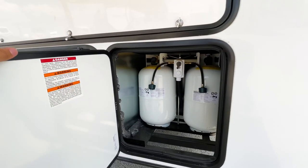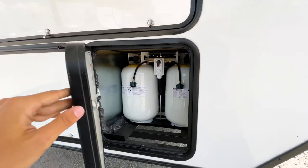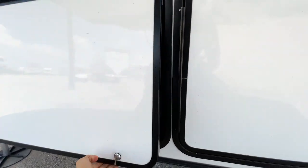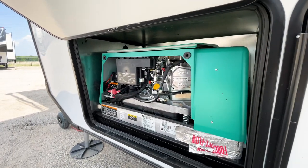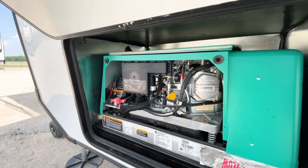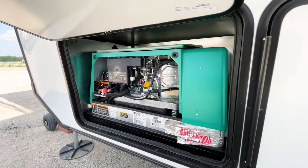You have your propane bottles in here with plenty of space. The Onan generator compartment is right in here — for some reason the panel was off on this one so you can see the inside components — but this is the Onan 5,500-watt generator.